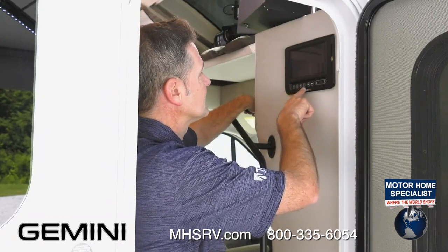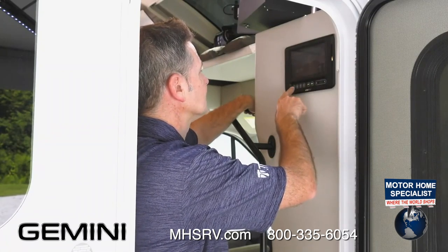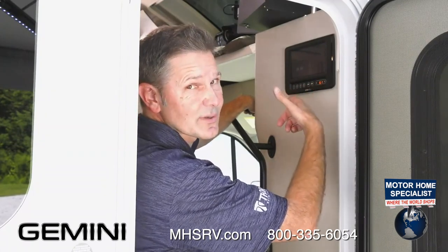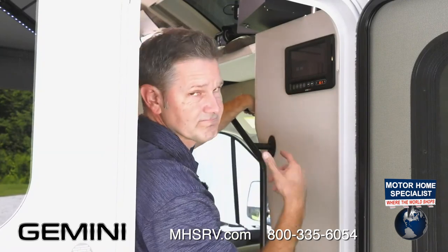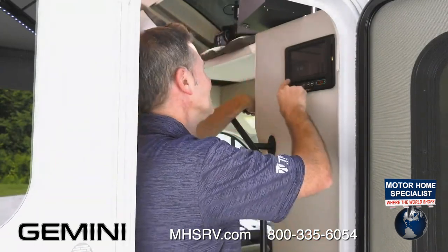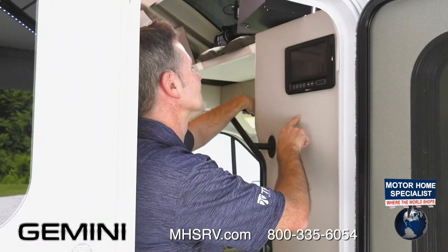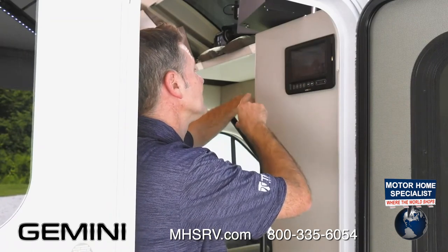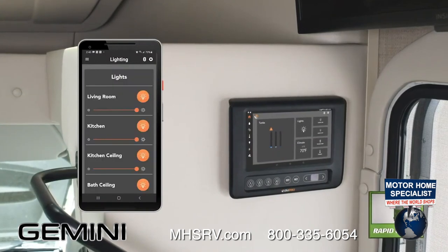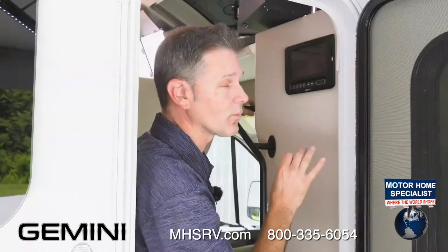Down below there are hard buttons. You can turn on your lights by pressing buttons one through four. There's also a pad over here for awnings and slides — it's an Android tablet so it takes a moment to get going. The hard buttons down below help you out. The last button controls fans for your kitchen and bath — everything controlled from here. And because you can connect to the cloud, as long as your Gemini has a Wi-Fi connection, you can control your lights and climate no matter where you happen to be.